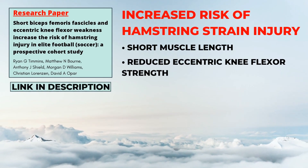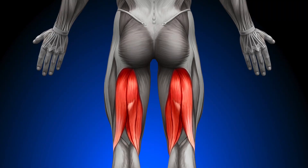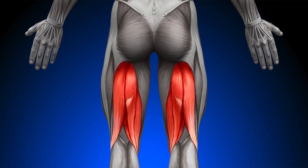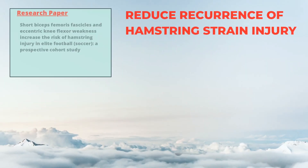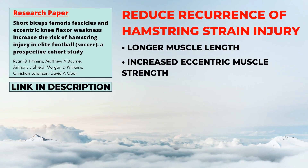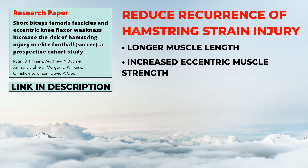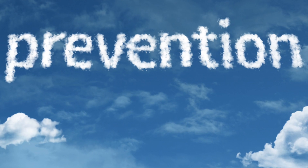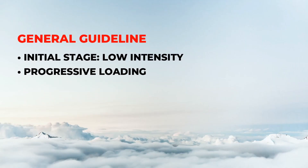To support this theory, in 2015, Timmons and colleagues found that a short muscle length and reduced eccentric knee flexor strength significantly increase the risk of a hamstring strain injury. In conclusion, with longer muscle length and increased eccentric muscle strength, we can significantly reduce the recurrence of a hamstring strain injury.